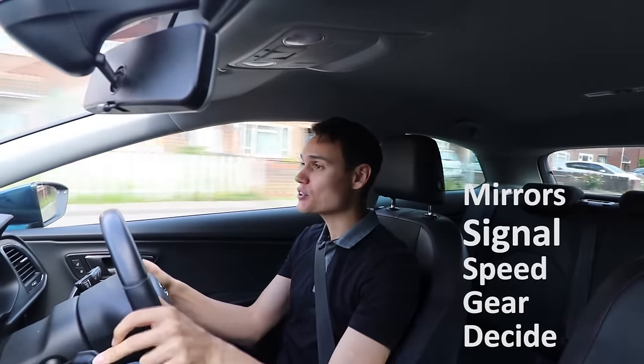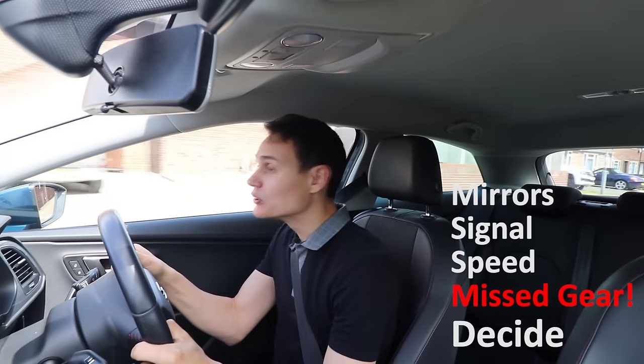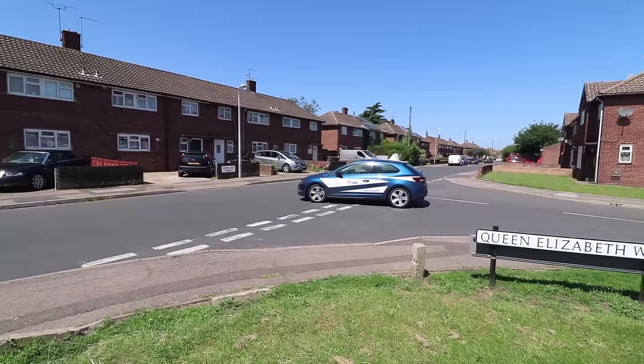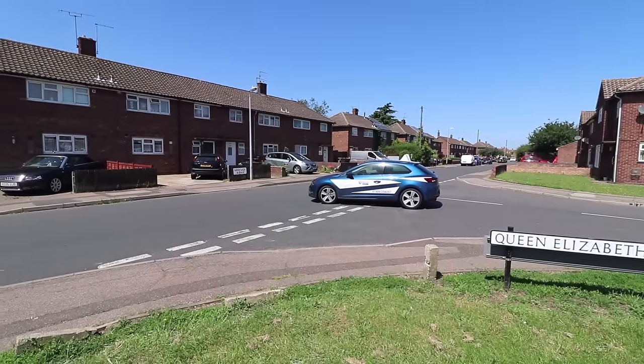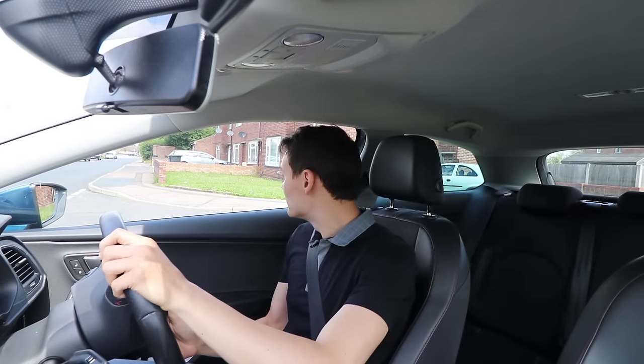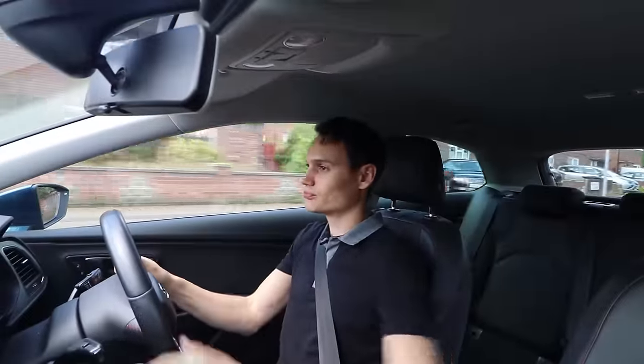Here is an example of a typical new driver doing a junction without following the routine: centre and left mirror, left signal — so far so good. Start slowing down, start looking to see if it's safe to go. Think I might be able to go... and I've stalled — forgot the gear. My position is terrible, I'm in the road at an angle. Now I've got to hold the clutch, put it in first gear, restart the engine, and when it's safe, use gas and bite point and add loads of steer to claw back the poor position from the approach. Much harder.